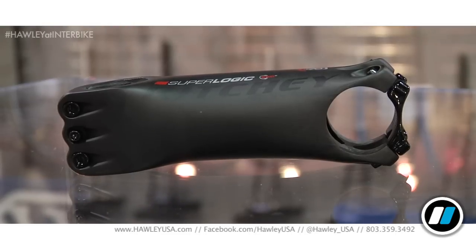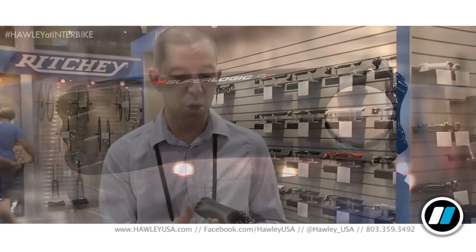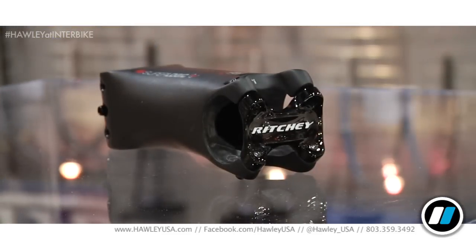They wanted a stem that was as stiff as a track stem but worthy of the road. So we looked at developing a full carbon stem for those guys, but needed to devise a clamp like the C260, because it helps us maintain and actually increase stiffness but reduce weight. You don't have to have inserts at the thread points, which usually cause problems with carbon stems, since our bolts thread from the other direction straight into the face plate. The structure of the stem also supports the bar very effectively, allowing us to remove material but actually increase stiffness overall.